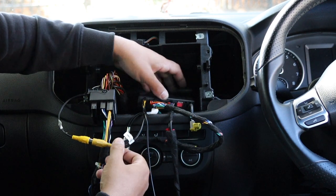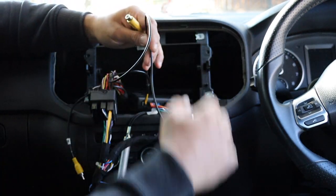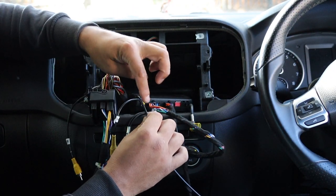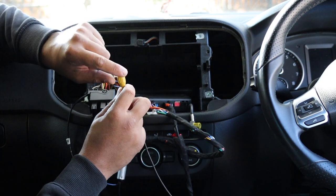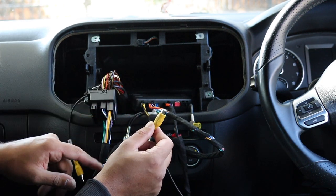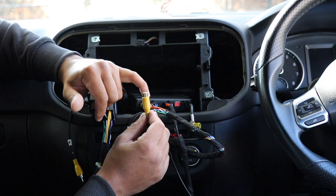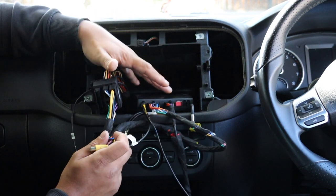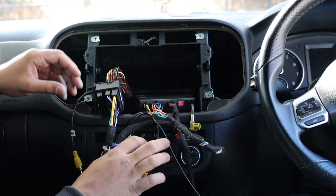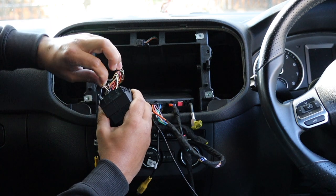This module for camera retention basically wants the video signal connected to the video input on your aftermarket harness, and that gives you the OPS display and vehicle settings we looked at. But it needs a video input to show the reverse camera. In most cars you'd get a reverse camera retention harness, but there's no retention harness available for this car. All they really had to do was add a couple of pins in the quad lock connector with an RCA coming off it.